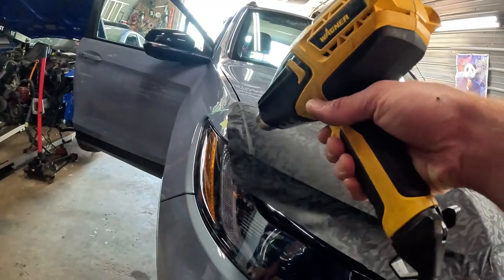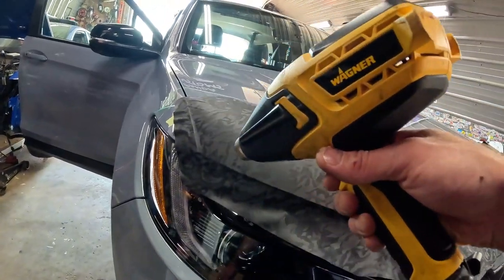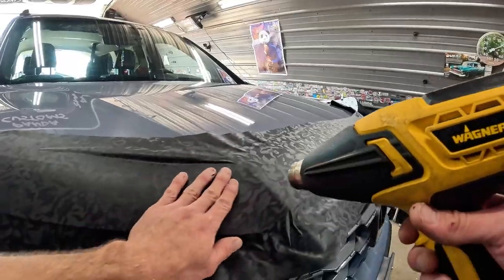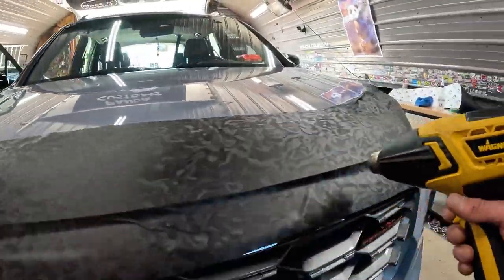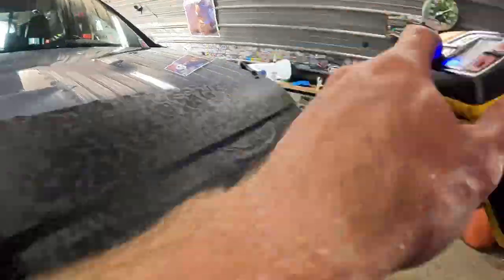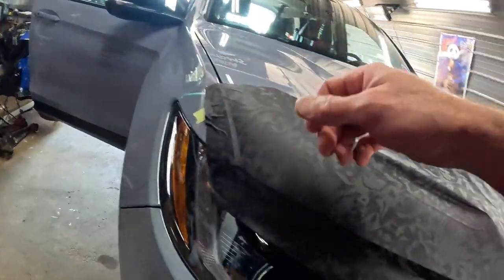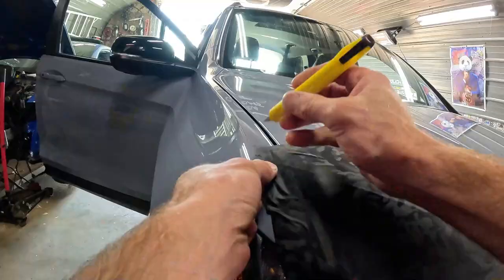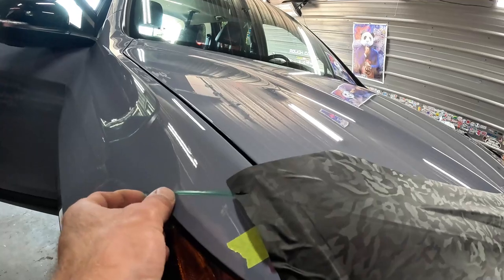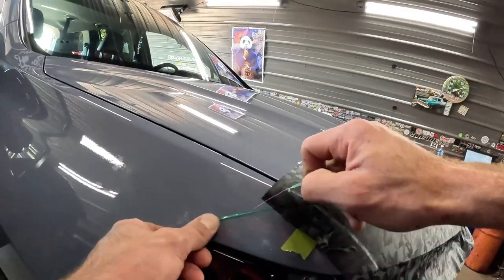Watch for any bubbles popping up, any wrinkles, fingers, dog legs — whatever you want to call them. I'll make a little slice to start with this tape, lift it up, slice here, and then pull it and trim the bottom. Just a little slice helps it start. With this wrap you can probably get away without it, but for some thicker stuff it really helps a lot.